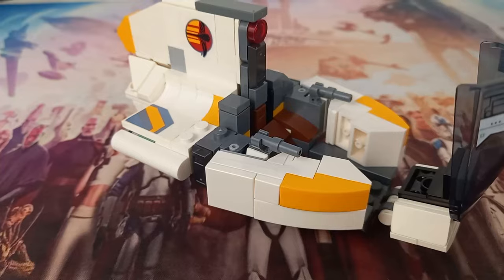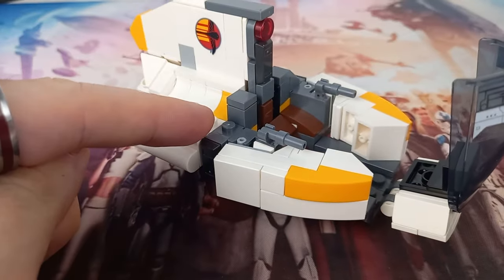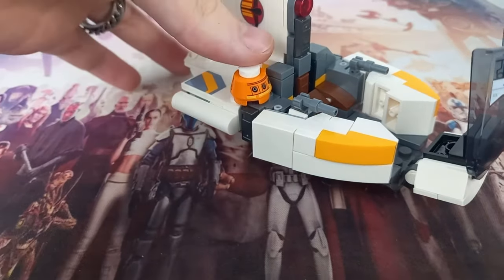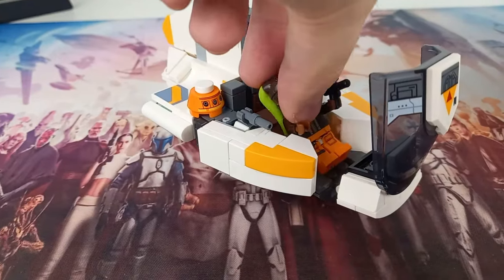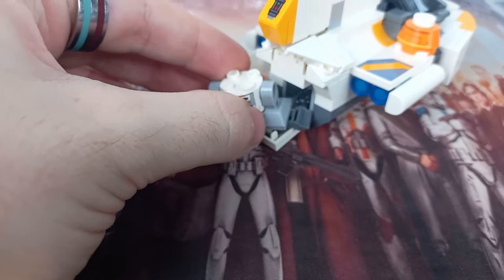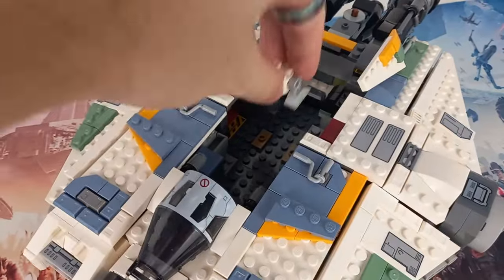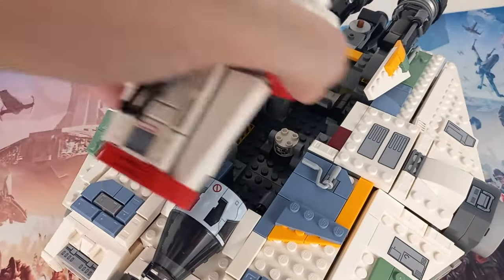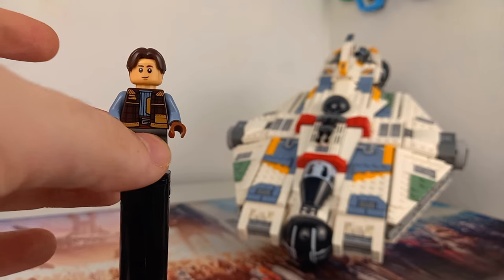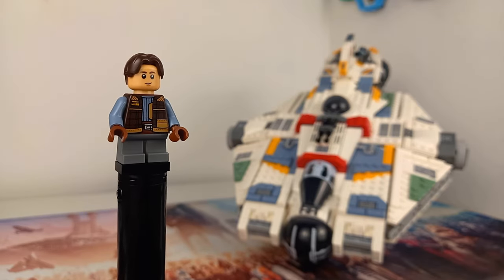If you're wondering whether Hera and Chopper can fit in the Phantom 2 like in Ahsoka — wonder no more. LEGO have left a stud exposed on the side of the Phantom that you can clip Chopper's head to, and whilst you can't store Chopper's torso in the Phantom, there is plenty of space in the Ghost to store Chopper's body.